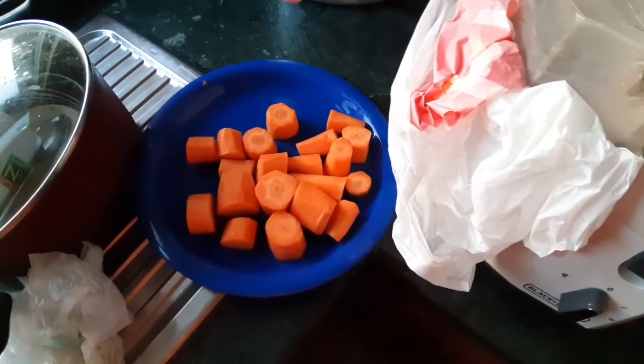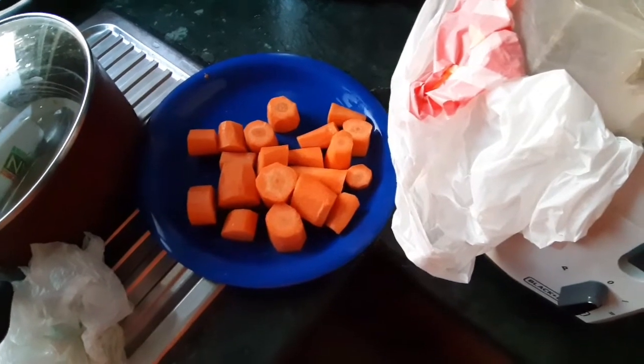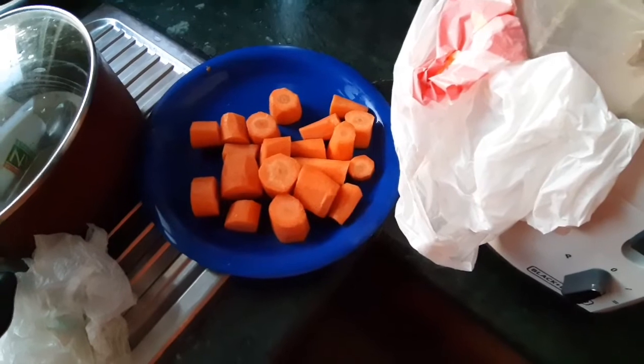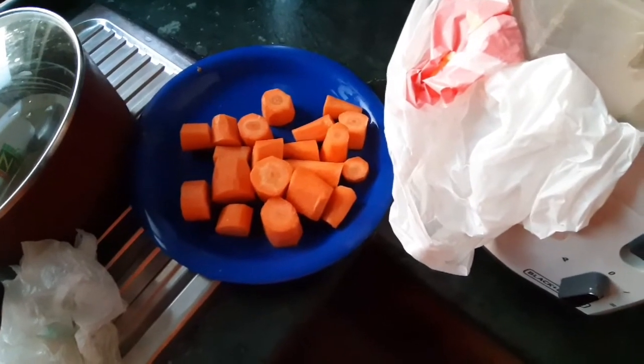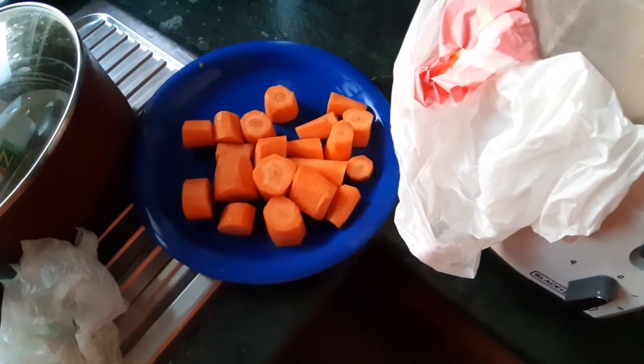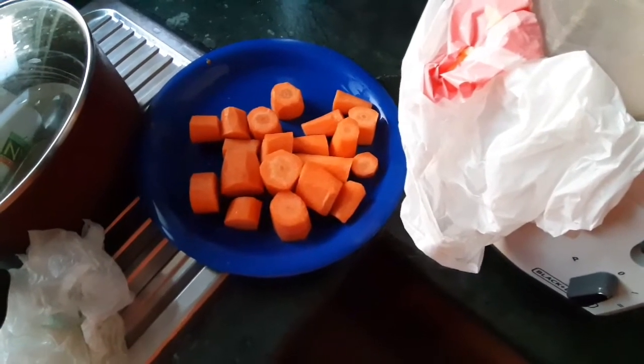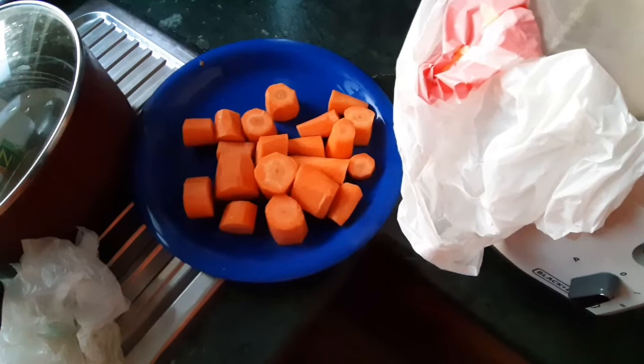I just had my two glasses of water to activate the organs and to help my digestive system. That's a good thing to do when you wake up in the morning on an empty stomach — drink two glasses of water.